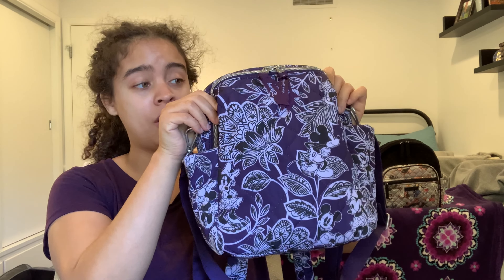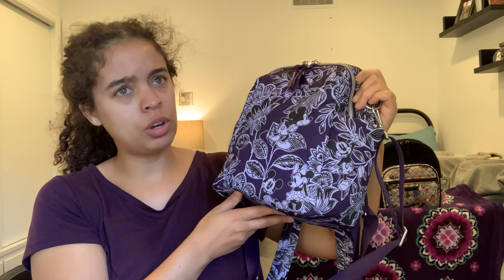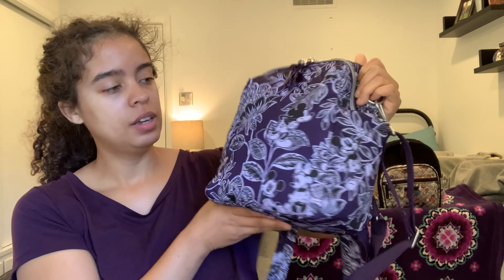I think I talked about everything I wanted to with this style. If I've forgotten anything or you have additional questions, just leave them down below in the comment section. That is the new Small Convertible Backpack style in the Disney collaboration print — Mickey's Flirty Floral Tonal, something like that. I hope you enjoyed, thanks so much for watching, and I'll see you in the next one. Bye!